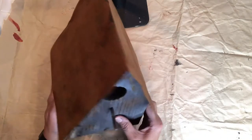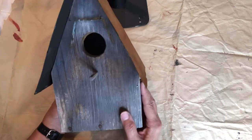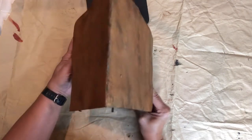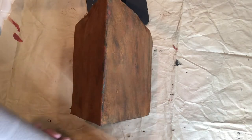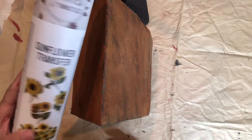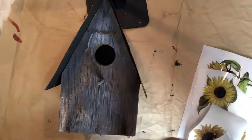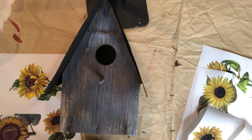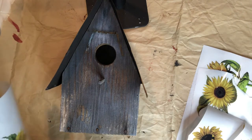Here I'm trying to decide how I'm going to embellish the rest of my birdhouse. I decided to use Dixie Belle Paint Company's Sunflower Transfer. I will be applying sunflowers to each of the sides of my project. There are three sheets of sunflowers to choose from in this package. Transfers come in two parts, one with an image and a protective sheet.